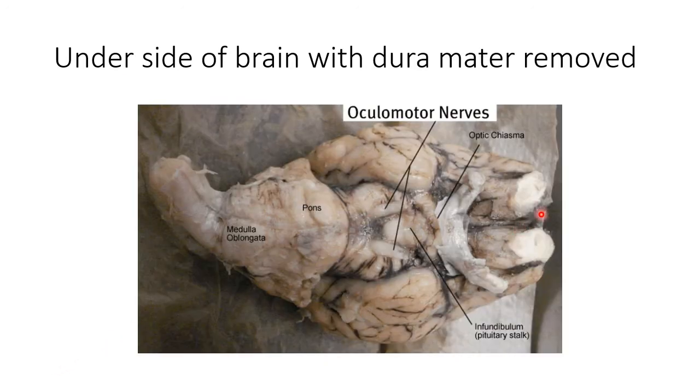Someone has dissected the dura mater off the bottom part of this brain and done a very, very good job on it. So now we have our olfactory bulbs. Think about a stinky olfactory — the olfactory is for your sense of smell. Olfactory bulb, olfactory tract, and these have sensors directly in the dorsal aspect of your nose.